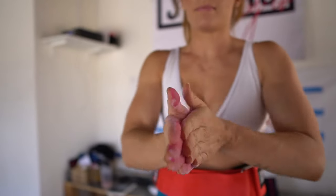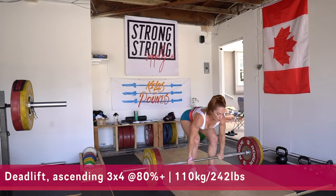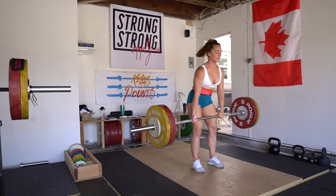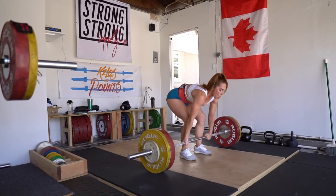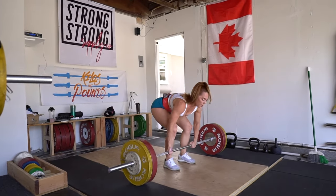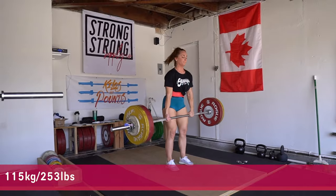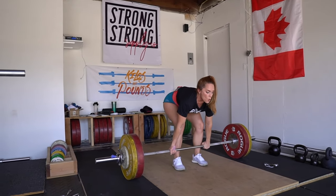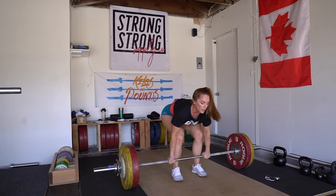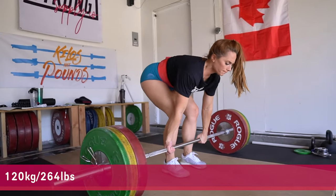Now we're moving on to our deadlifts. We're going to do ascending sets — three sets of four, starting at 80% and going from there. This is week one of a new training block, so I'm coming in fresh — either these are new movements or I just came off a deload week. That means I have a little more in the tank than I would two or three weeks from now. The point is you're able to ascend the weight based on how you feel.